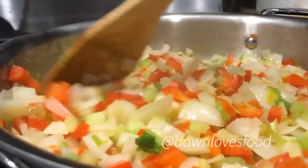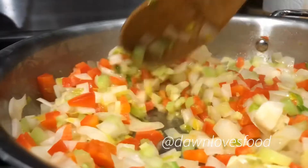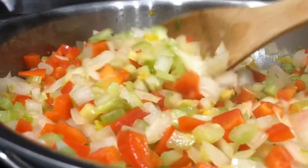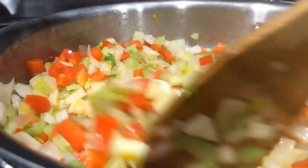I always start out my sauté with a hefty amount of avocado oil. Go ahead and add those veggies in. Sauté them around — they're going to turn a little bit of a darker color. Give them about five to seven minutes.